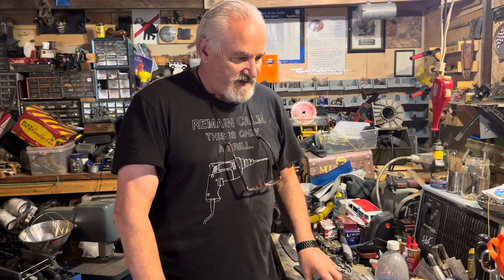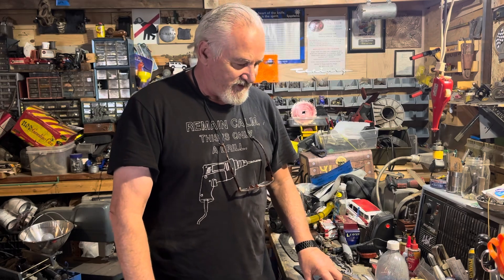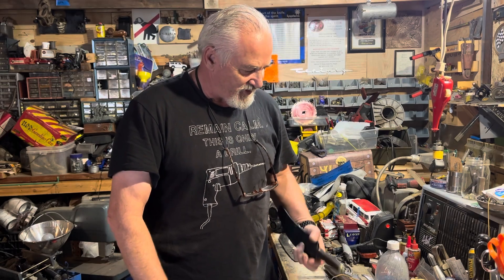Hi everybody, Anthony Morgan's Training Academy. Today I'm going to talk a little bit about sheaths. One of our subscribers asked me about sheaths and how I go about making them — it all depends on the knife and the customer.